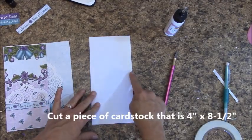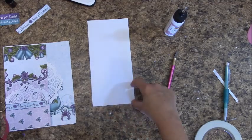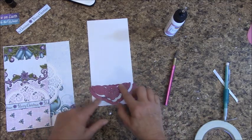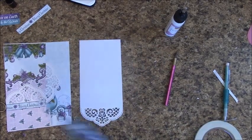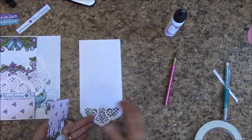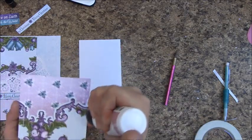Cut a piece of cardstock that is 4 inches by 8 and a half inches. Those of you with Martha Stewart punches, you will use the deep edge punch across the bottom. The rest of us are going to place the same die plate we used over here — you'll notice that yours will run over the sides of your paper, and that's okay, just make sure you get it straight there. Run that through the die cutter. To make sure that everyone gets a good score and a good fit, grab this piece I had you set aside, we're going to apply glue to it and place it first.